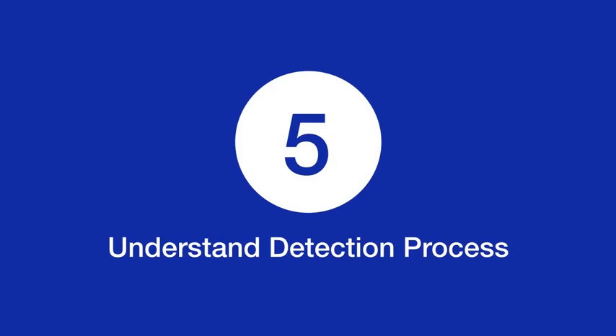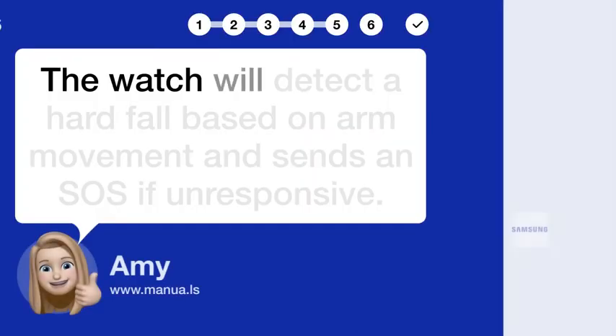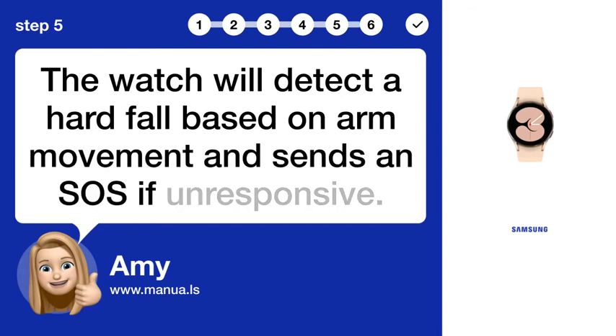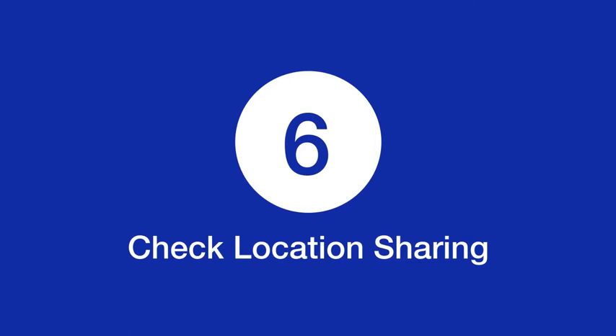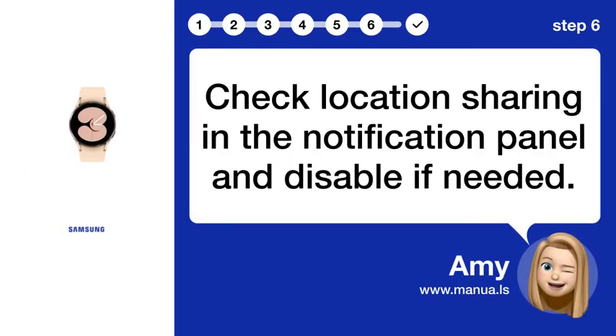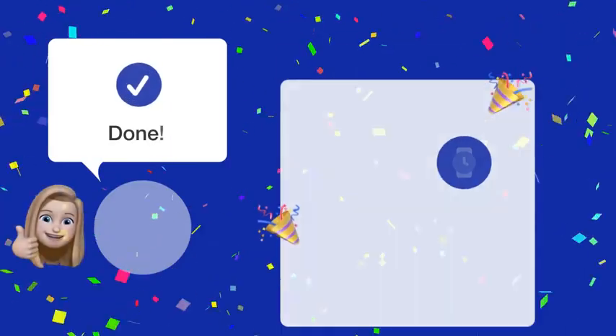Step 5: Understand the detection process — the watch will detect a hard fall based on arm movement and sends an SOS if unresponsive. Step 6: Check location sharing in the notification panel and disable if needed.